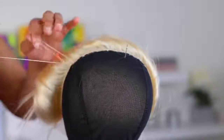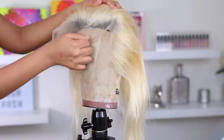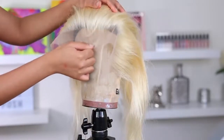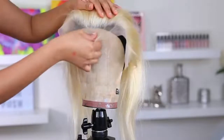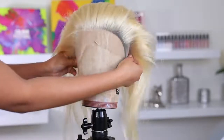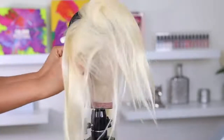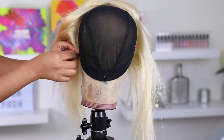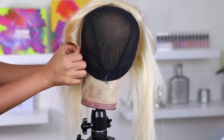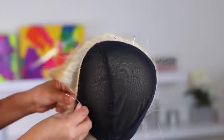Oh my gosh, I completely forgot to mention this — this is a very important step. When you are pulling the frontal down past the wig cap, you want to pull it maybe half an inch. Some people go a little lower; it really depends on your forehead size. I don't pull mine down too much or my forehead is going to look really short and weird. So the frontal is all stitched down to the cap.